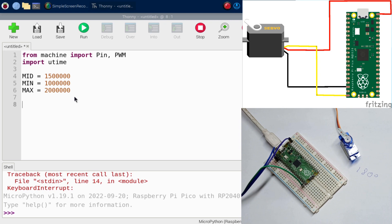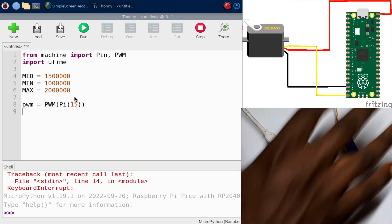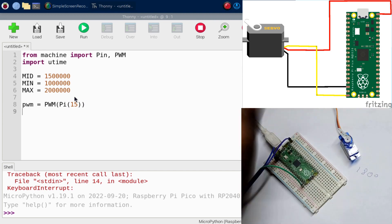Now let's set up the Pulse Width Modulation to control the servo's position. Create a variable called pwm and set it to PWM(Pin(15)), specifying GPIO pin 15 where the servo signal is connected. We also need to set the frequency for the servo, which operates at 50 Hz.